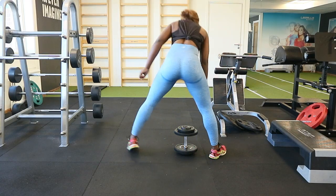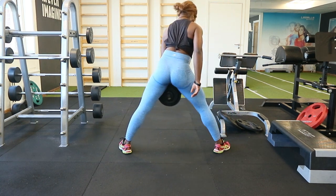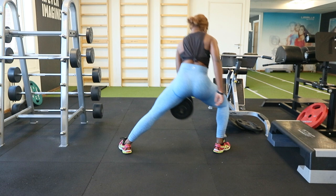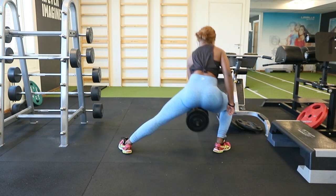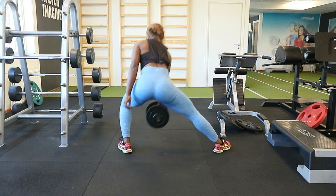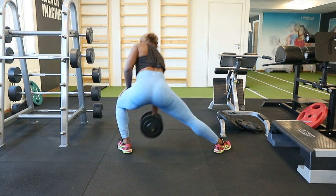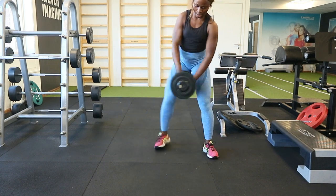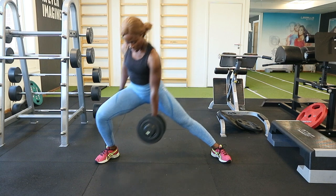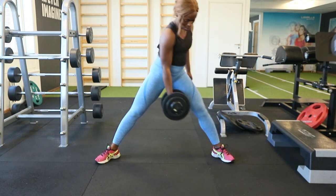This is another gluteus isolation workout that I really like, and it's a 3-in-1 workout: you're working on your quads, your gluteus minimus, and your gluteus medius all at the same time. You hold one dumbbell in the opposite arm and move in the opposite direction to the arm holding the dumbbell. This is my all-time best isolation workout — it's intense and I always need a break after doing it. The dumbbell I was using was 22.5 kg.